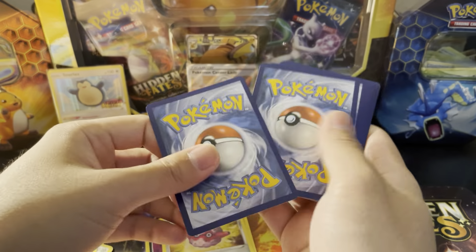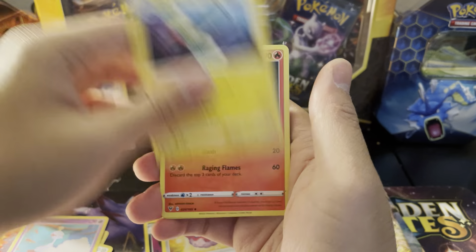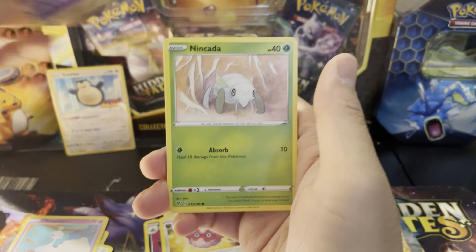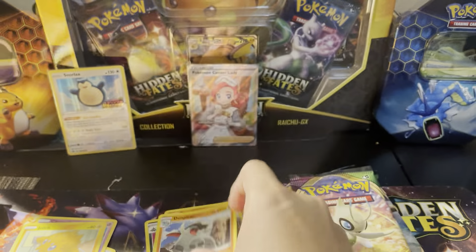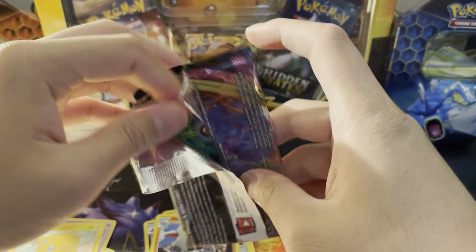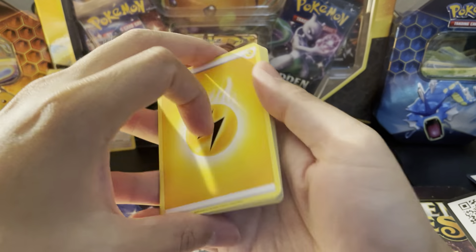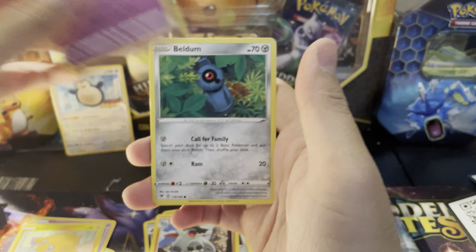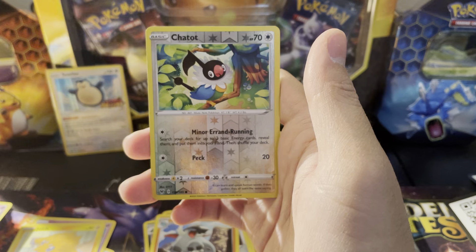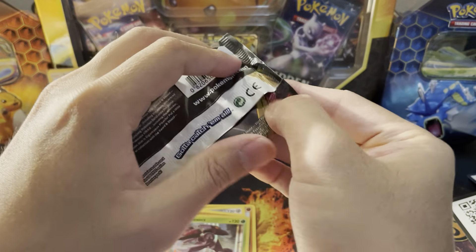Code card for you. Here we go: Duskclops, Charmeleon, Riolu, Chimecho — reverse Joltik and our rare is another Donphan. Come on, be good to me! Give me at least one amazing rare — I'm actually missing the Celebi amazing rare and I could use it. Next pack: Metagross, Giraffarig, Blitzle, Trubbish — reverse Chatot, and a Genesect holographic. Not bad, still have two more to go.